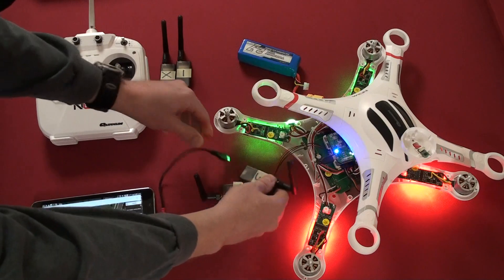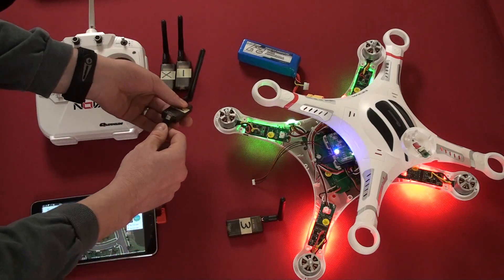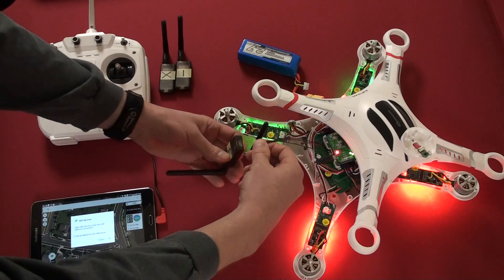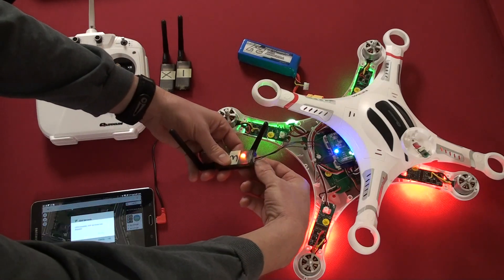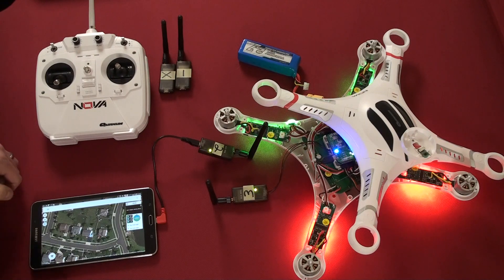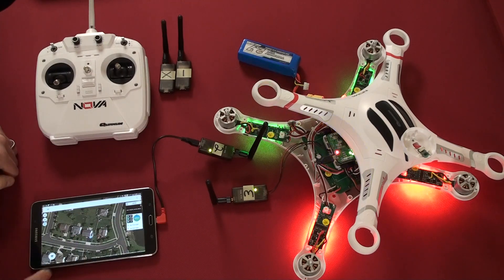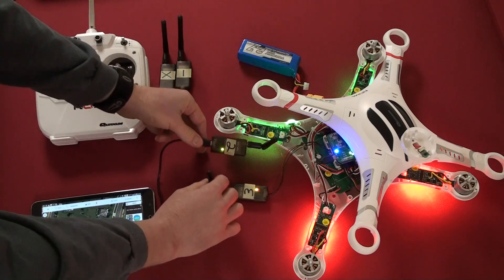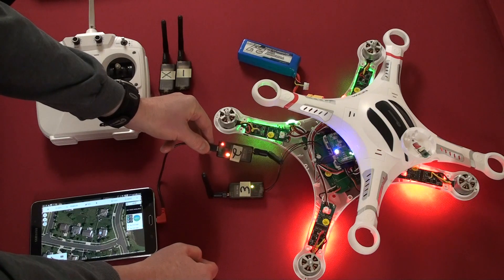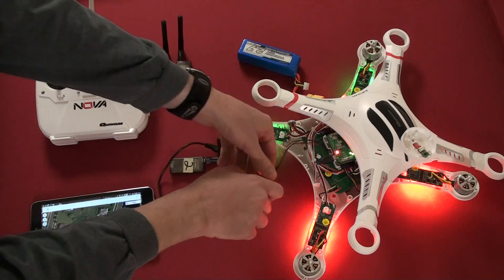Now I'll switch these two: take Module 2 off the quadcopter, plug it in through the micro USB, and plug Module 3 into the quadcopter. The screen again flashed, recognizing a new USB device. We have solid green on both 2 and 3 with the flashing orange on 3. Press connect — the button switches to the rectangular box, connected, with audible and visual confirmation as the orange lights flash between the two modules. So 2 and 3 are able to connect to each other no matter which one is plugged into the micro USB or into the quadcopter.